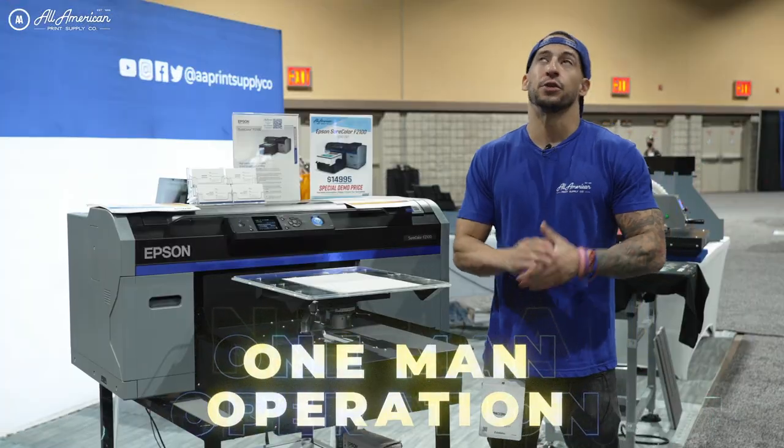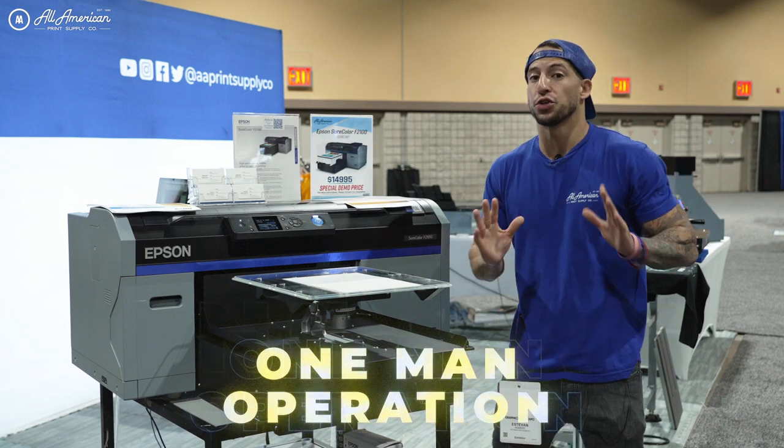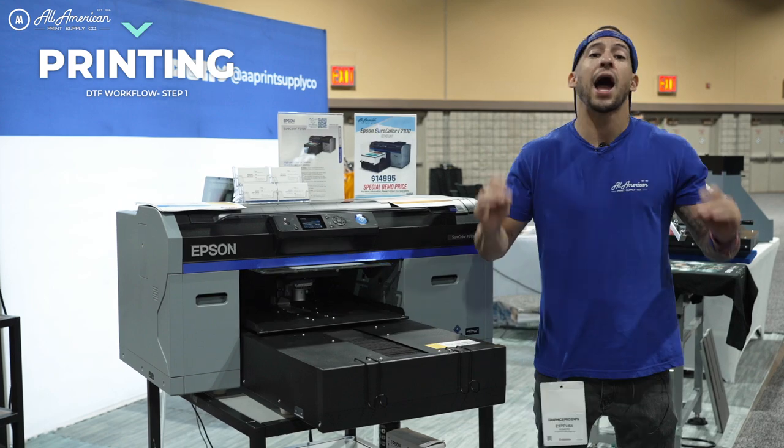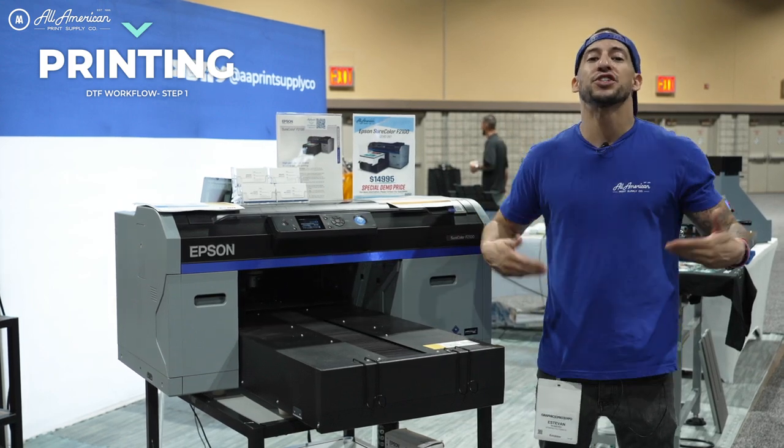We're in a one-man operation, basically controlling the whole show with all the different equipment pieces. Step one is going to be getting our print going. Now after we have this completed, we're going to show how we maximize our efficiency every step of the way.